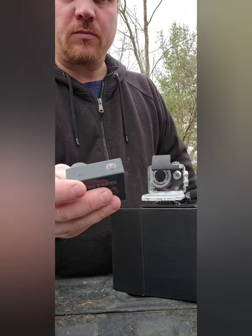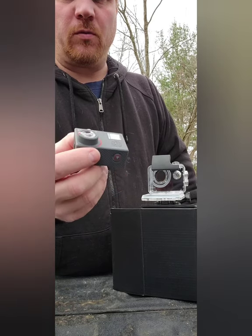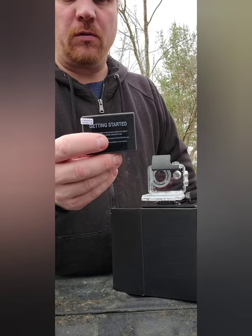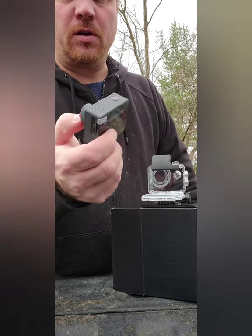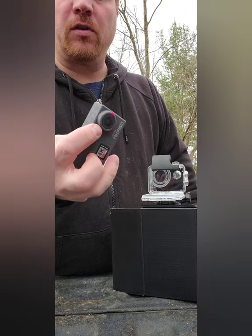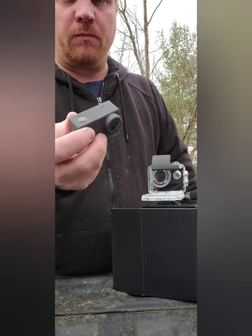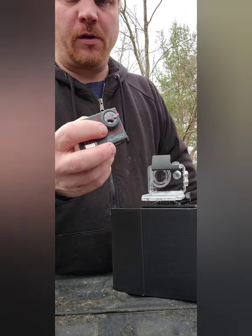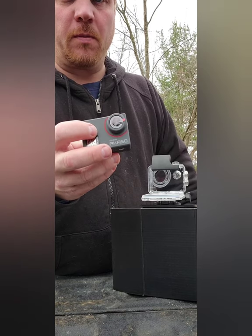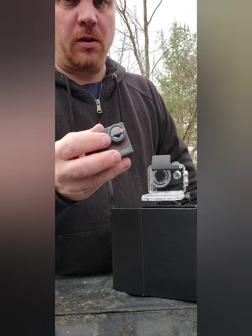I'm going to do some reviews and some vlogging with it, start shooting photos, and try it out and let you know my honest reviews. I'm going to give you my honest opinion — if I think it's worth buying I will let you know, and if I don't think it's worth buying, I'm going to let you know that too.